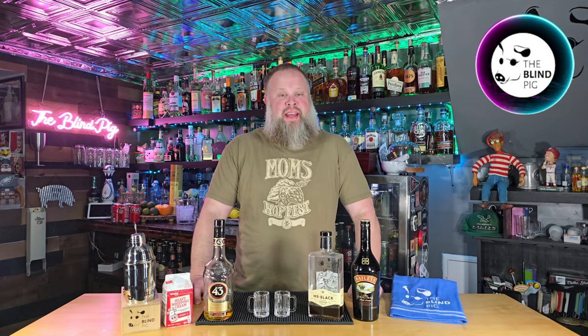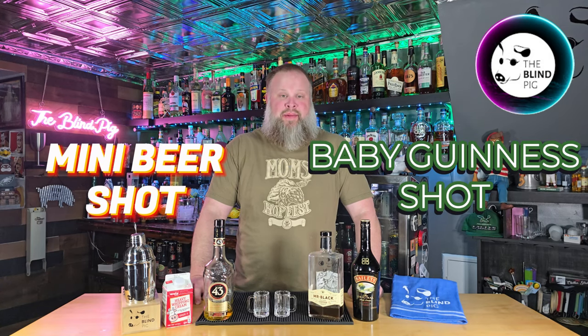Today on The Blind Pig, I'm going to show you how to make the Baby Guinness and the Mini Beer Shots. Hey everyone, welcome back once again to The Blind Pig. As always, I'm your host, Jason.